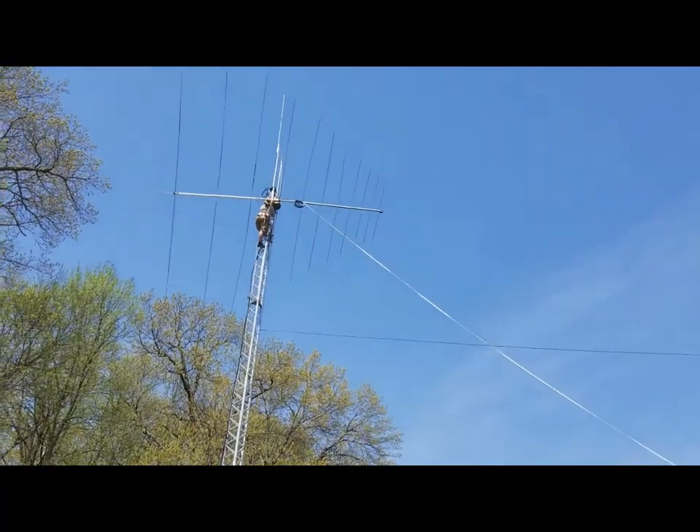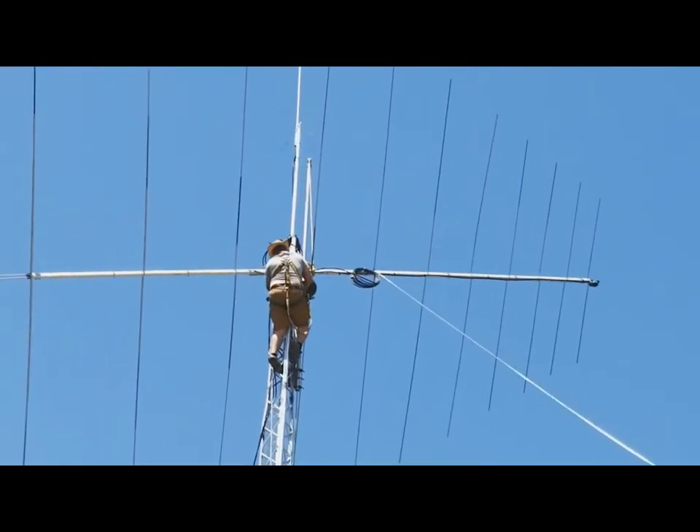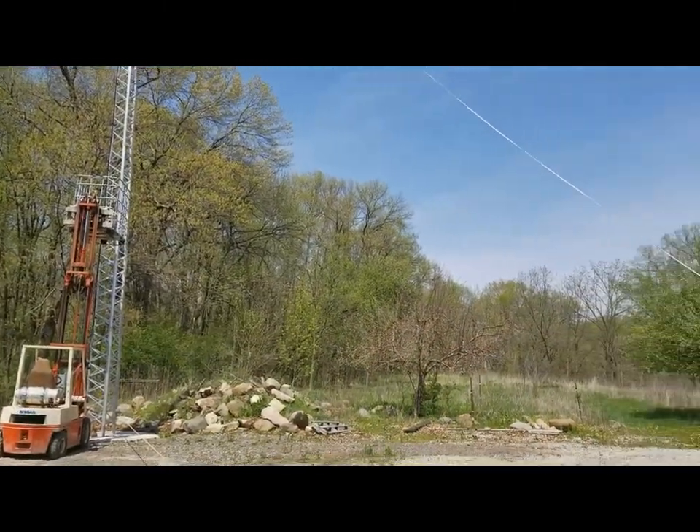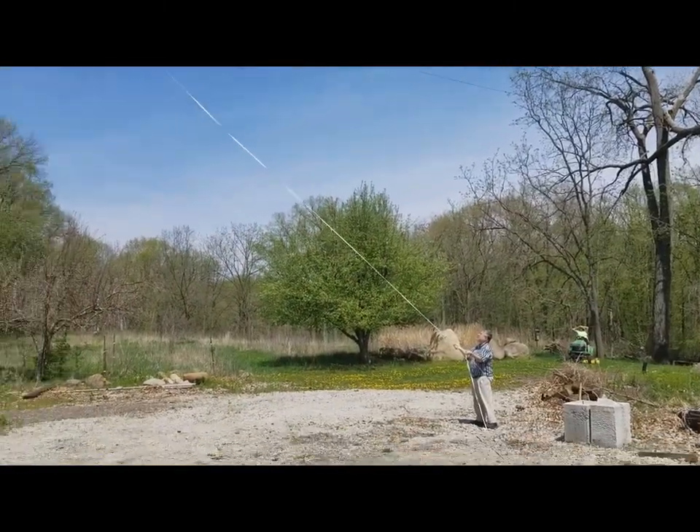Okay, the antenna is getting up there. We're slowly raising it up, pulling it with a gator.